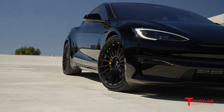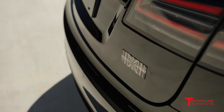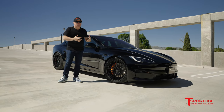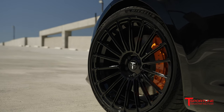Moving right along to the side, we had to change the wheels. Number one thing that customers want from T Sportline is our wheels. When you have a Plaid car with 21-inch staggered front and rear wheels and tires, the wheels that come with the car — they're called Arachnid — they're pretty cool, but what do you think about our TS 118 wheels?